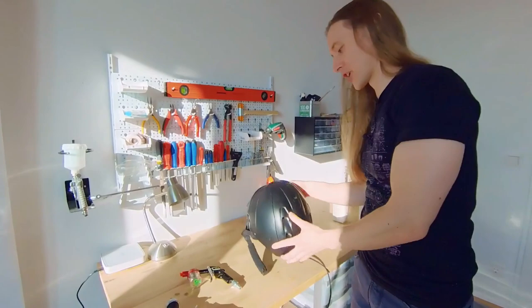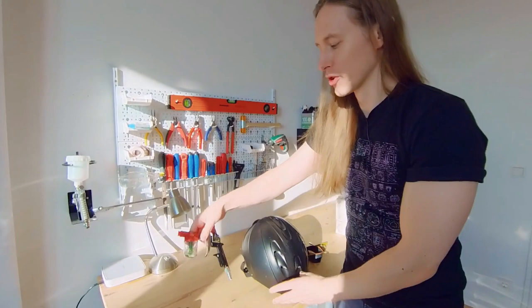Let's start our first project which is my old skiing helmet. I want to do a flake finish and we will use my dry flake gun, a flaking mini. So let's go.